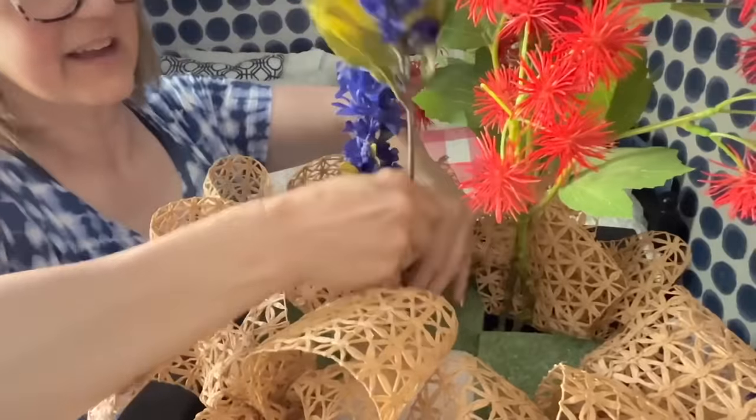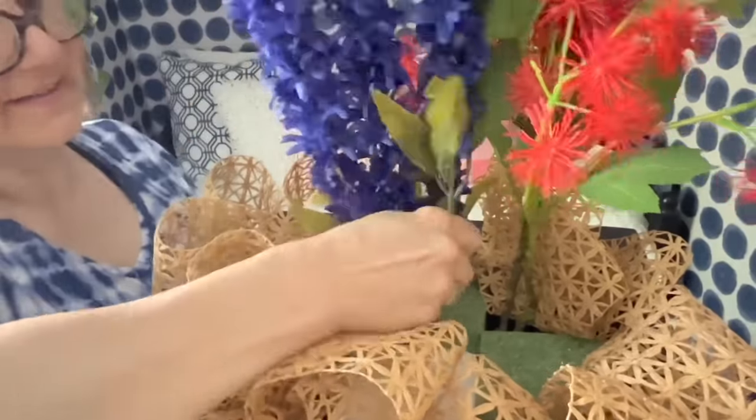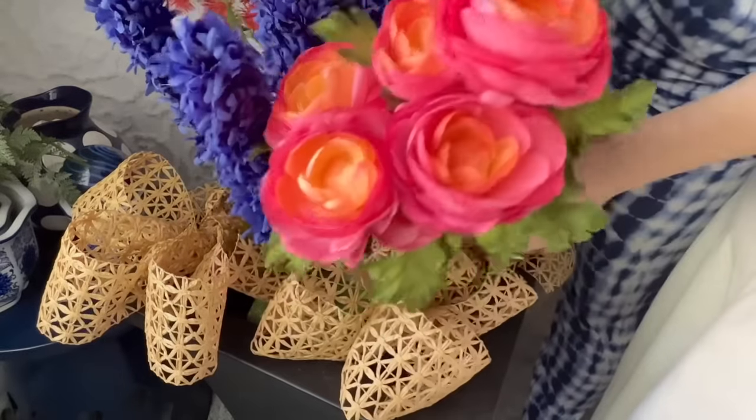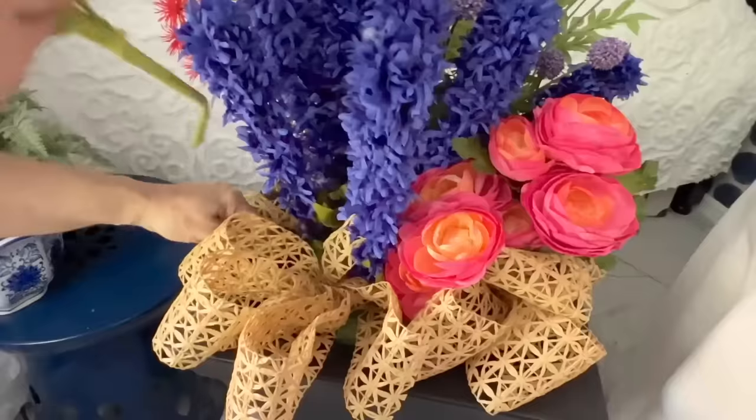Think in terms of color blocking so that similar flowers are placed in the planter together. Start with tall flowers in the back and then add shorter flowers in a contrasting color in front of them.